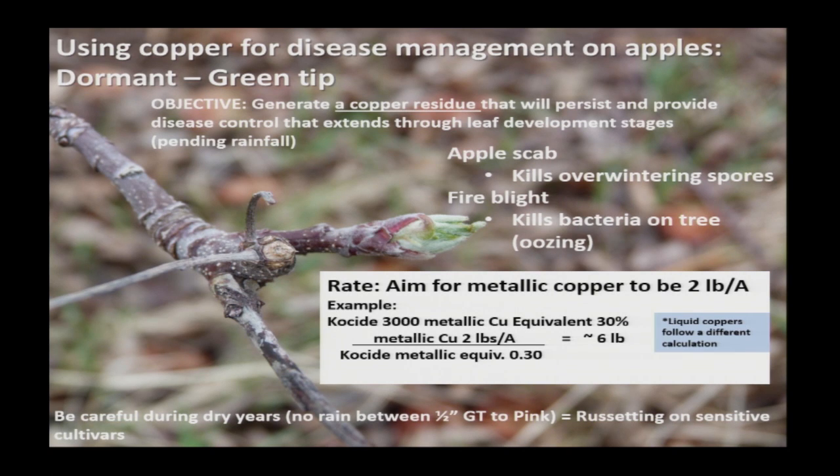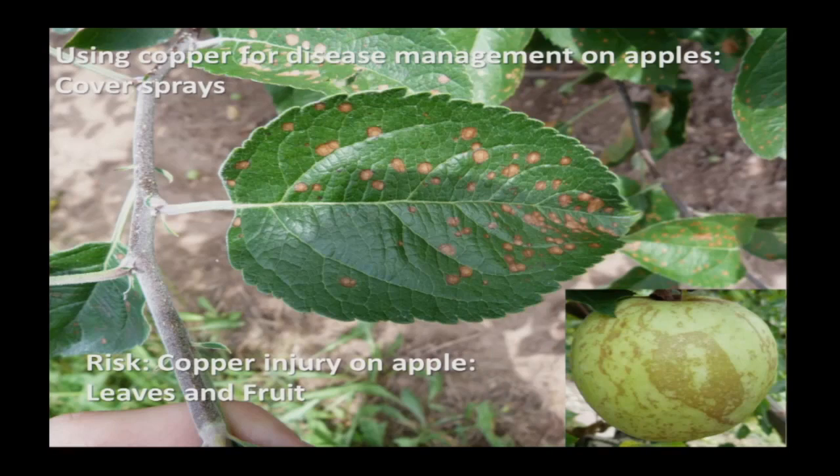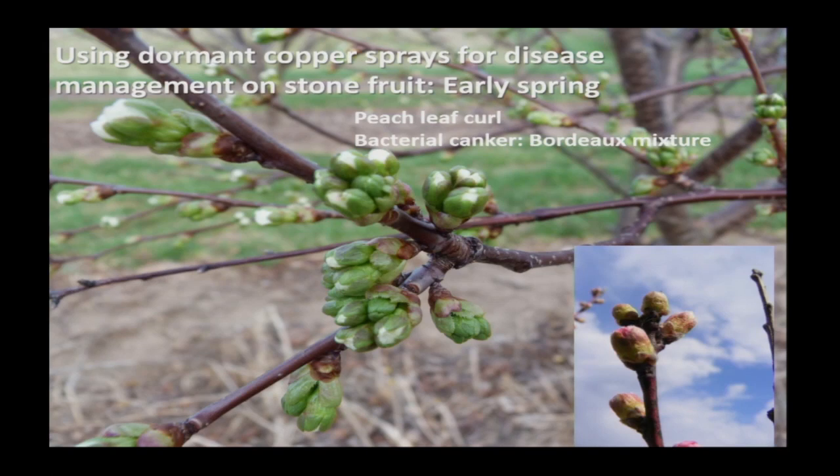Be careful in dry years because copper can cause russeting. This is an example of copper injury from using copper in a less than optimal way. Copper injury can result in burned edges, and the big thing is it can cause russeting on russet-sensitive cultivars.